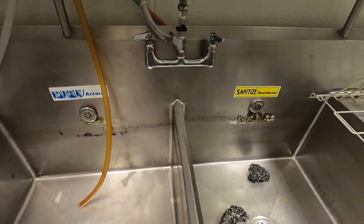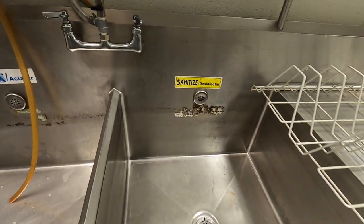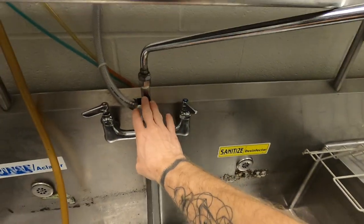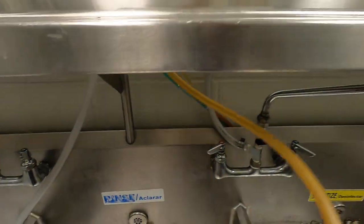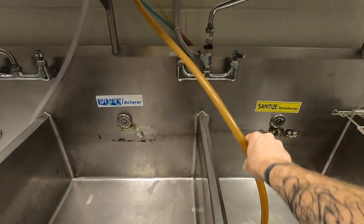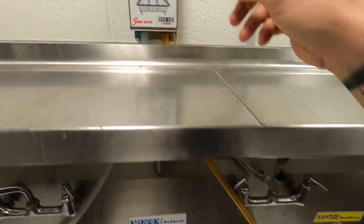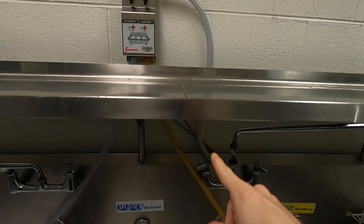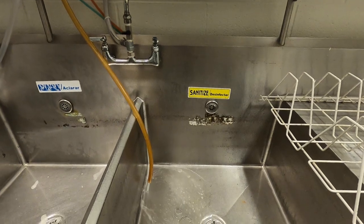Now we're going to take a look over here at the sanitation side of the sink. The same thing — we've already got our water turned on and it's going to our unit. So now for sanitation liquid, I'm going to take my sanitation hose and put it inside that part of the sink for sanitizing. I'm going to come up here and turn on my valve, and that's going to actively distribute sanitizer into the sanitation compartment.